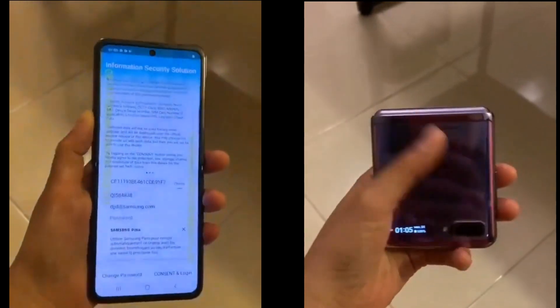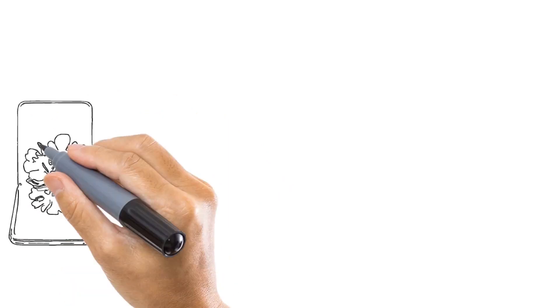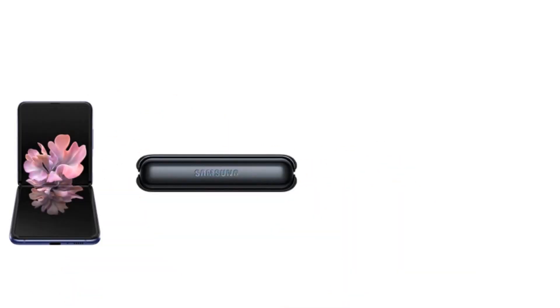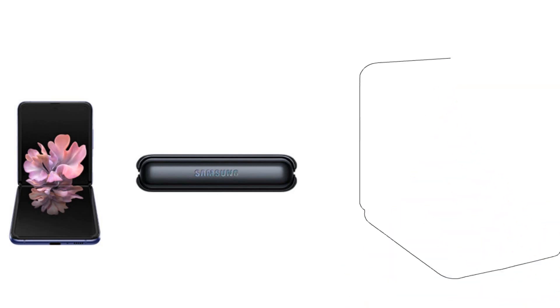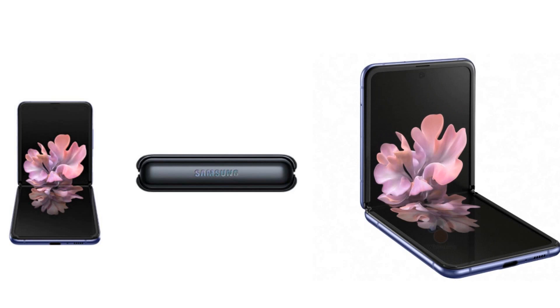As you can see, the phone opens with a press button. Comparing it, the Samsung Galaxy Z Flip is much better and a little attractive, but it comes in a pink color — more of a ladies' color.